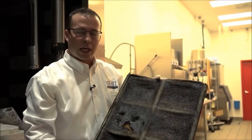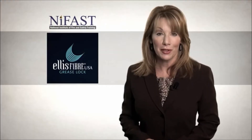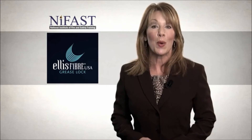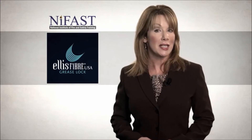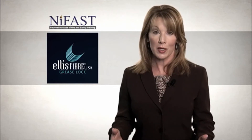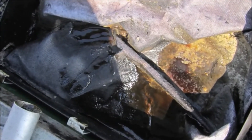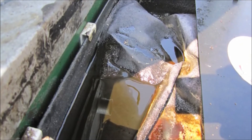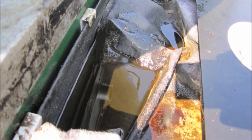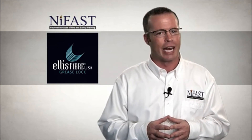Used grease lock filters can safely be disposed of in your regular trash receptacle. The fiber collection pad and internal stabilizer frame are biodegradable material. When disposing of a filter, do not stack more than 10 filters together or in areas where the ambient temperature exceeds 120 degrees Fahrenheit. Stacked grease-laden products have the potential for heat buildup and ignition. Do not expose used filters to excessive heat or direct sunlight, and never add cooking oils or other grease-laden products to the used filters. The grease lock filters are disposable and cannot be cleaned.